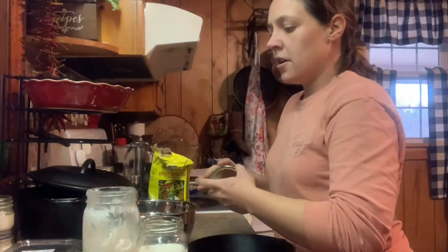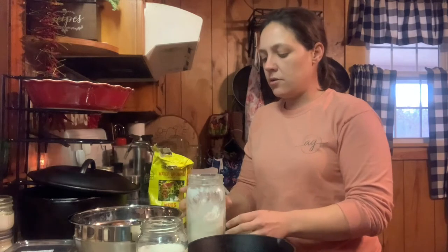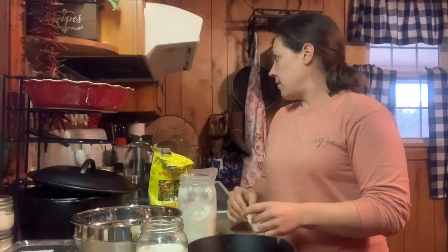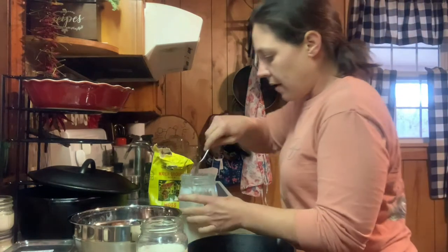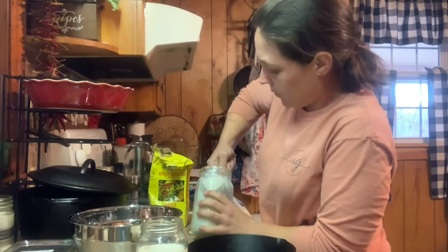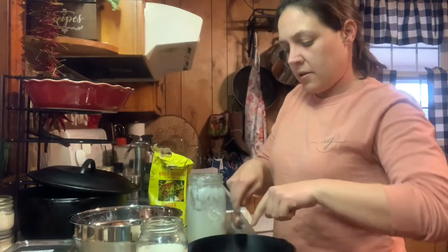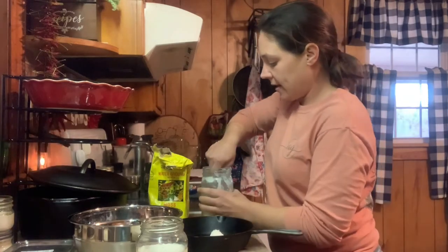First thing you want to do, you want to take your grease — whether that be vegetable oil, Crisco, whatever kind of grease you want to use. I use my lard. So if you want to know how to render lard, check out that video. I'm just gonna do a couple spoonfuls of this right in the pan. I'm just dabbing that right in the pan.